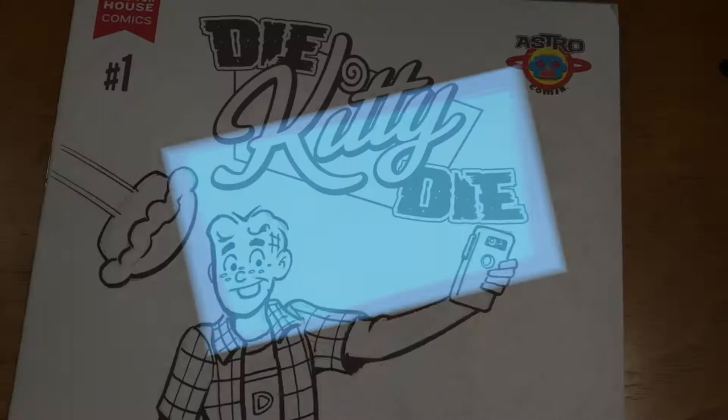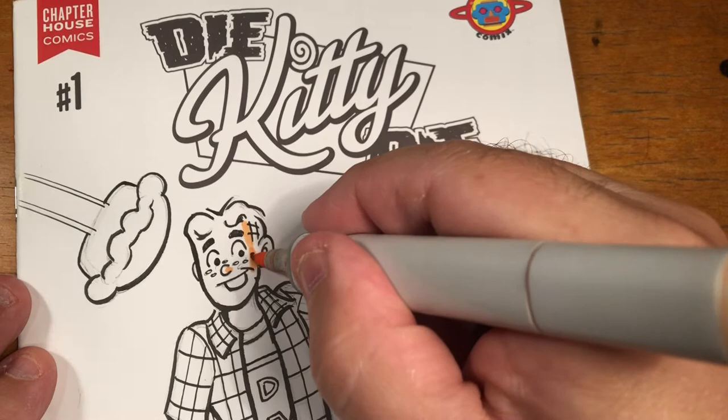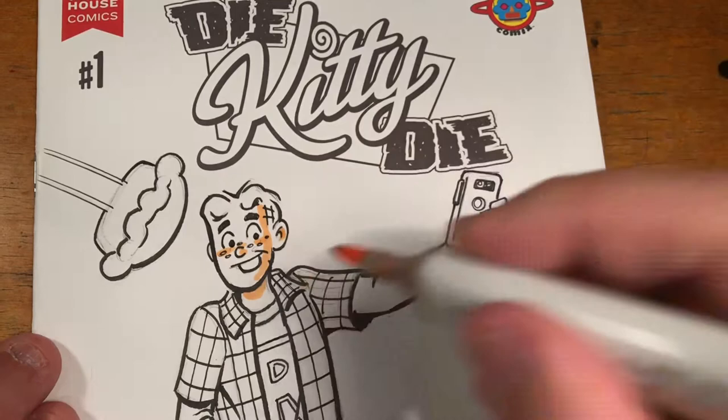It's Fernando Ruiz Art. Hey everybody, so this is part two of a video I just started working on. What we're working on here is a commission - a private commission for a full figure of Archie.